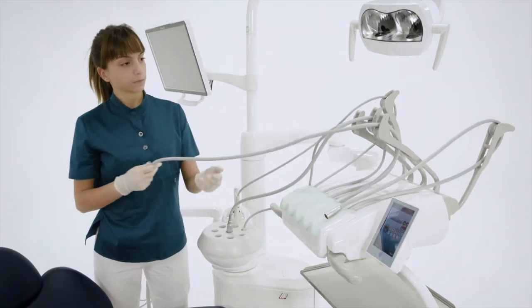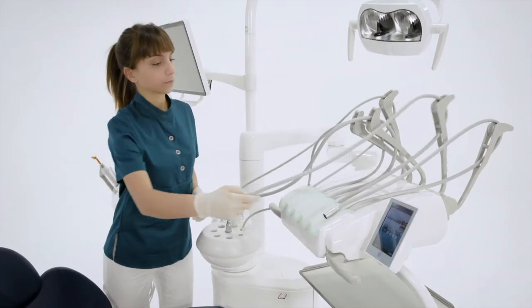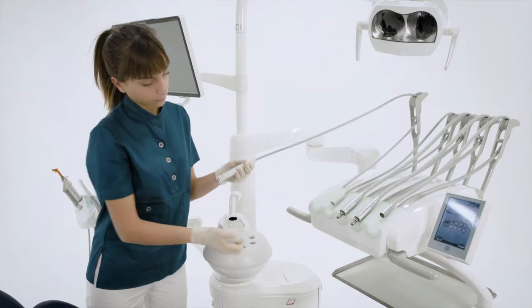At the end of the flushing cycle, the assistant takes the instruments from the tub and places them back in the dentist's module.